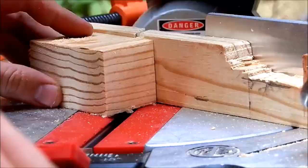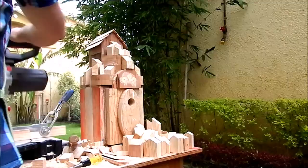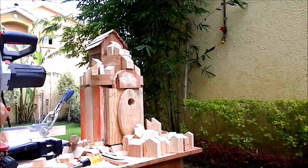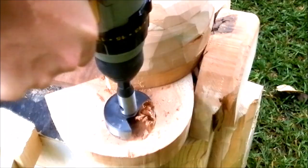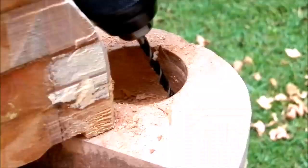Then I figured out I would need more decor houses, so I cut just a few more. I drilled 2-inch holes to receive plants and I also drilled for water drainage.